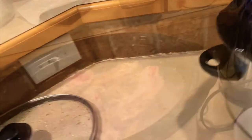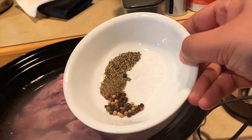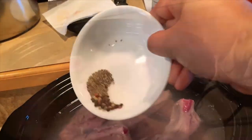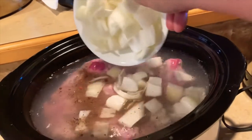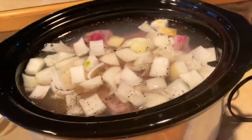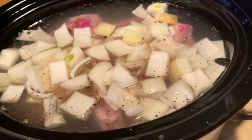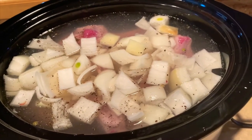Next, add the salt, ground pepper, and peppercorn, then pour in the onion. We'll cook it on high heat in the crockpot for the next 2 to 3 hours.